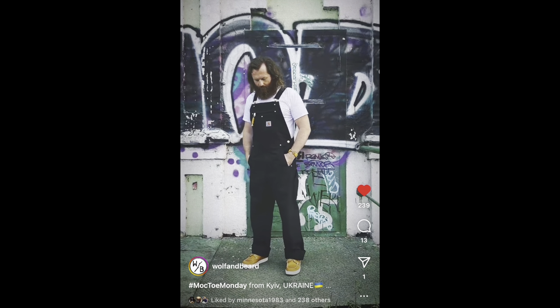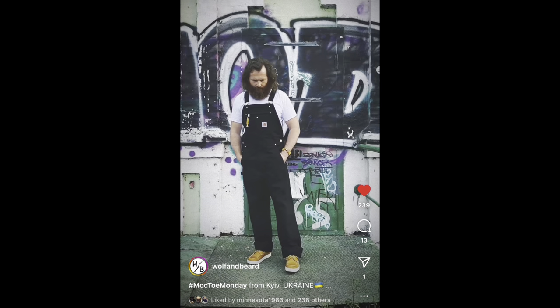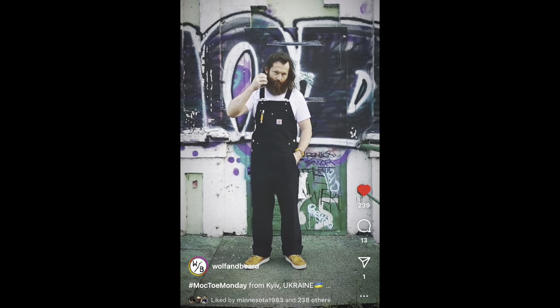Artem is a super nice guy. I enjoy talking to him every time we message back and forth on Instagram. Really had a good time getting to know him during the samurai mock-toe boot video.